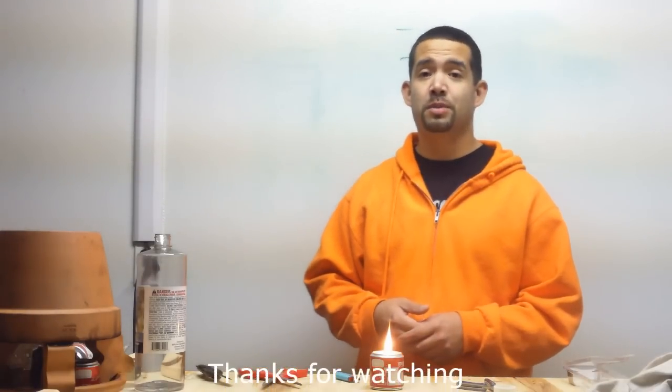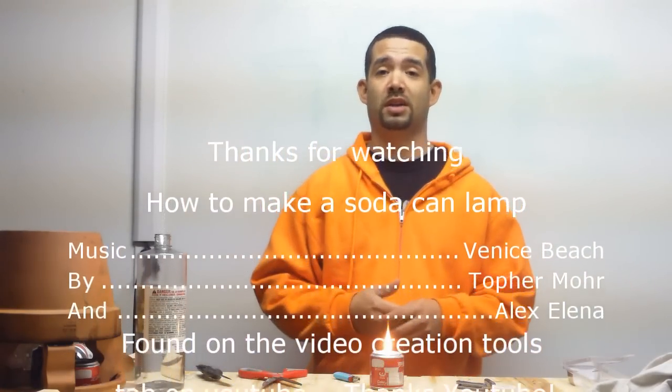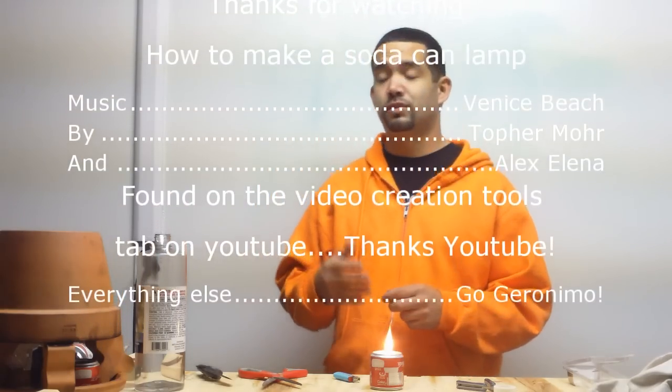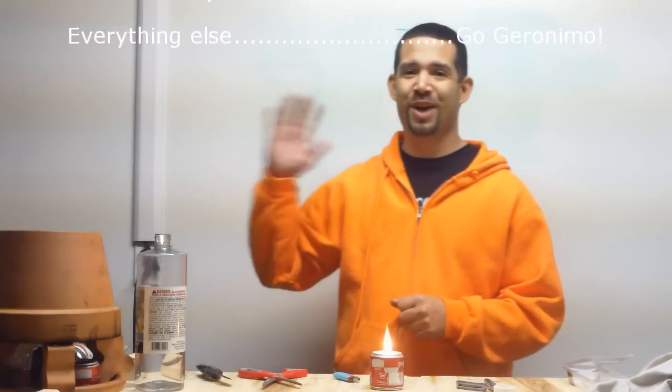Thanks for watching GoGeronimo. Click like, subscribe, and share my videos with others. Add me to your favorites and find me on GoGeronimo.com where you can see a lot of my videos. There's a link to my YouTube channel on the top right of GoGeronimo.com. Thanks for watching.